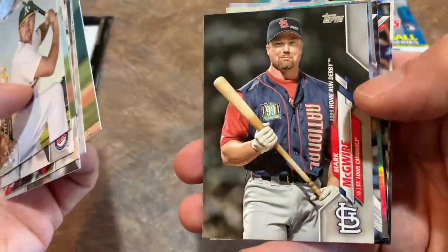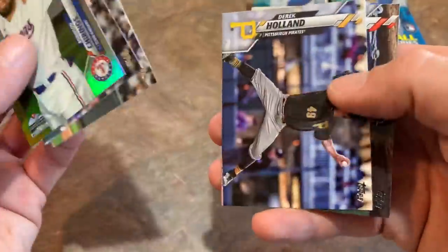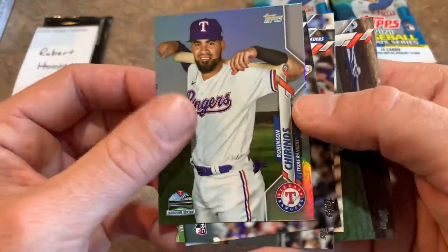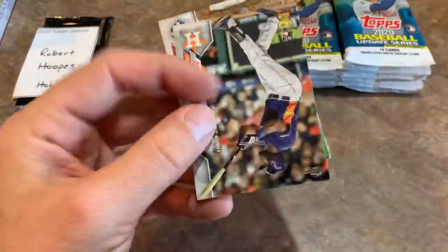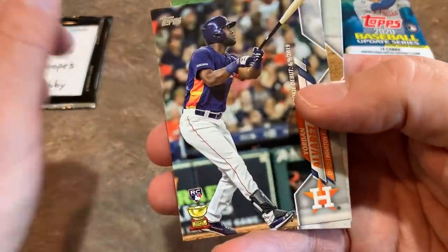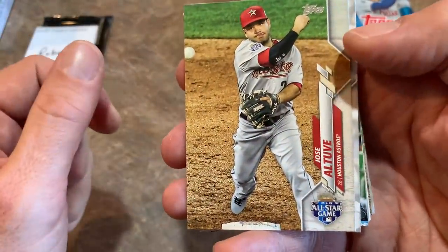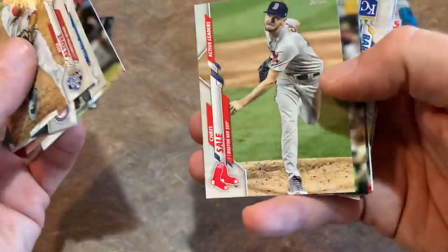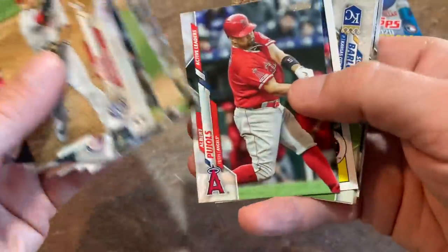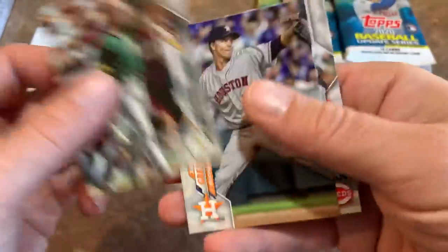I was wondering how they'd fill out the 300-card checklist since so many players that debuted in the big leagues this year will be in 2021 Topps. There's a nice Robinson Chirinos rainbow foil. Yordan Alvarez rookie debut admiring a home run right there — that's a cool looking card. Jose Altuve All-Star Game MVP card. There's Chris Sale, active leader probably in strikeouts. Juan Soto 1985 design looks nice. And a Mark McGwire 1992 home run derby card.